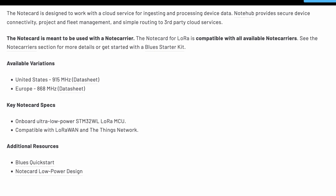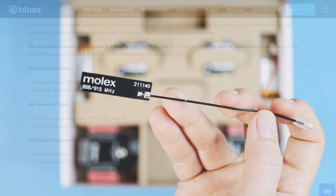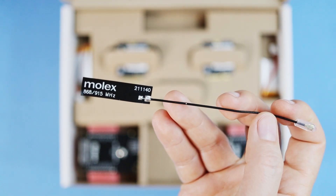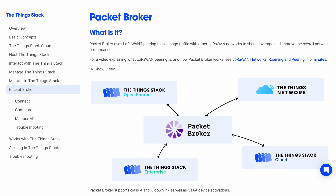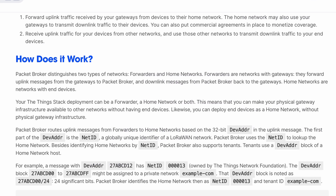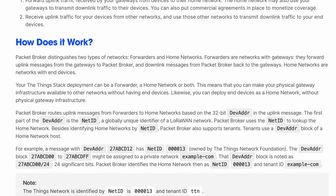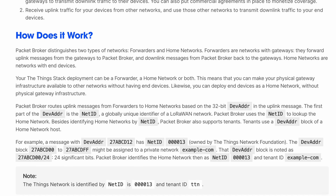The Note Card comes in two flavors, for the US and Europe, so make sure you get the right one. The included flexible Molex antenna supports either region. In some areas, especially in Europe, you'll find that you can tap into regional networks that have Packet Broker enabled, joining or expanding a resilient network of peers, approaching the flexibility of cellular, and without needing to learn a ton about the LoRaWAN technology itself.